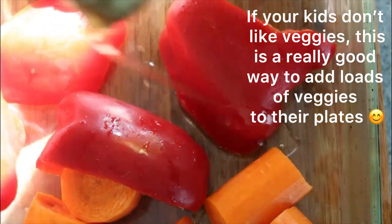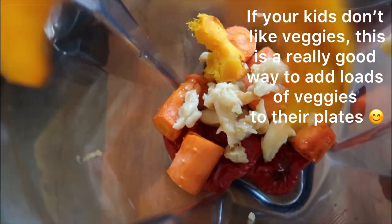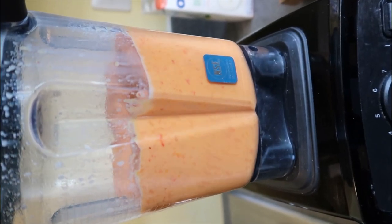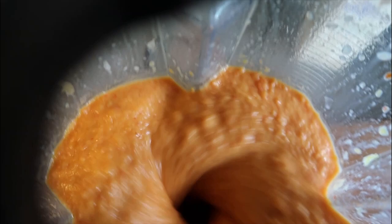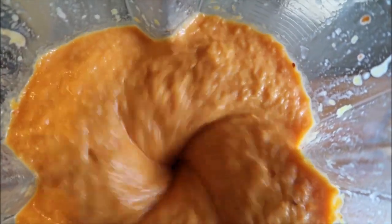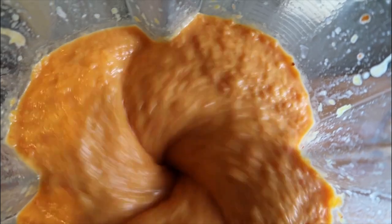Once cooked, transfer all your vegetables into your blender. Add two cups of milk of choice — I used soy milk — and blend until your sauce is nice and smooth. Look at that beautiful color. The color of this sauce gives me warm vibes and comfort food vibes, which is what is needed in this weather.